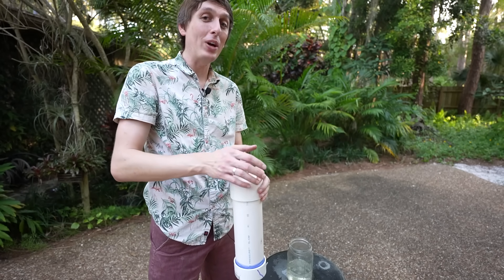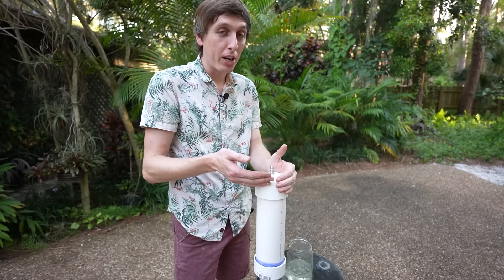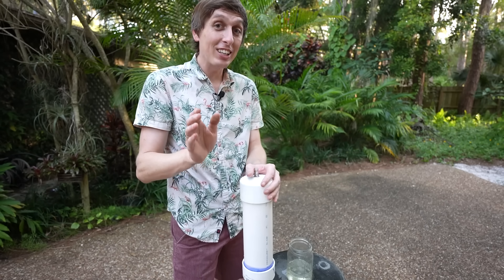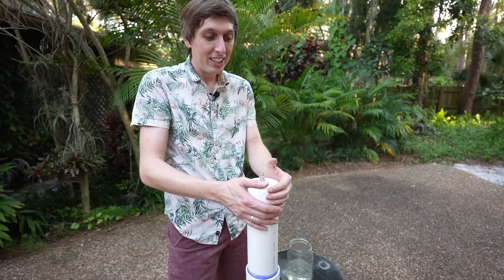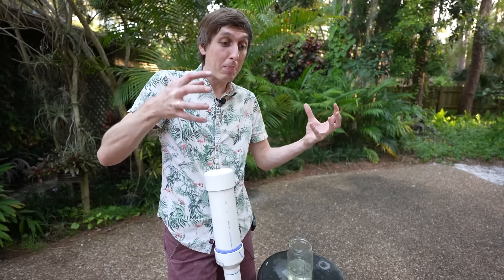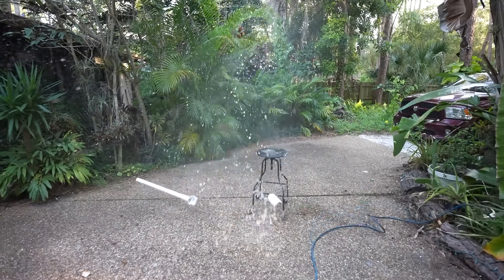A good way to make sure your potato cannon is safe is to always follow the instructions on the bottle of PVC cement. Once the glue is dry, you can pressure test the PVC. A cool way to do this is called the hydrostatic test — you fill it up with water before you pressurize it. Water isn't compressible, so if there's any leak or rupture, there's no compressed air to spring back and throw fragments everywhere.